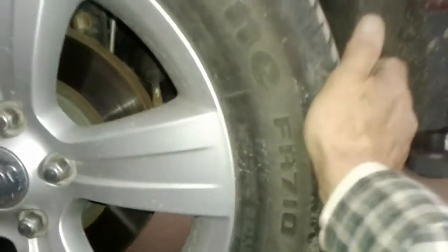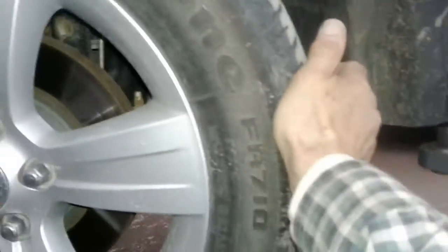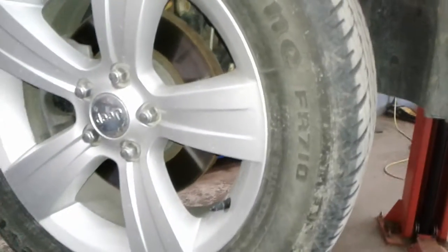On your rotors — they're not new, but they're very clean. On the brakes, you've got about 30,000 kilometres left in the front. Your outer tie rod is good and tight, and again, that's critical.